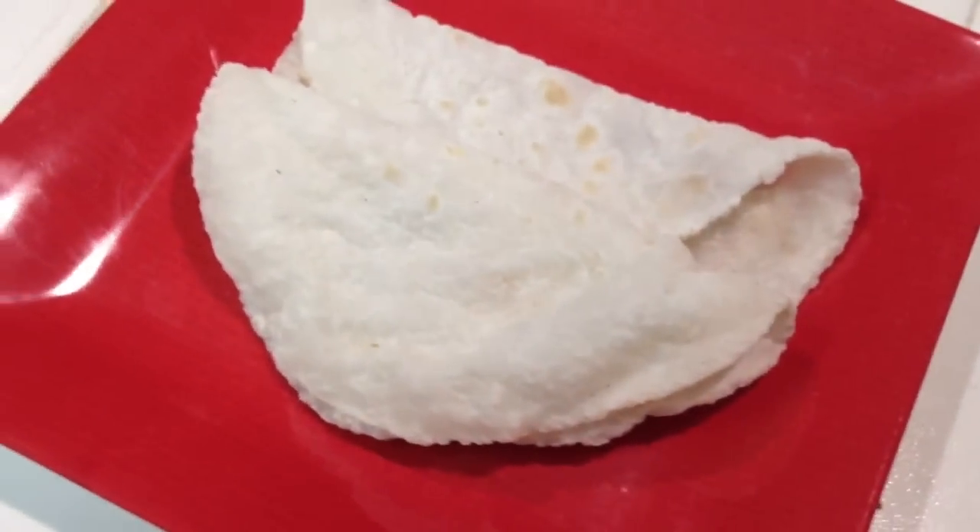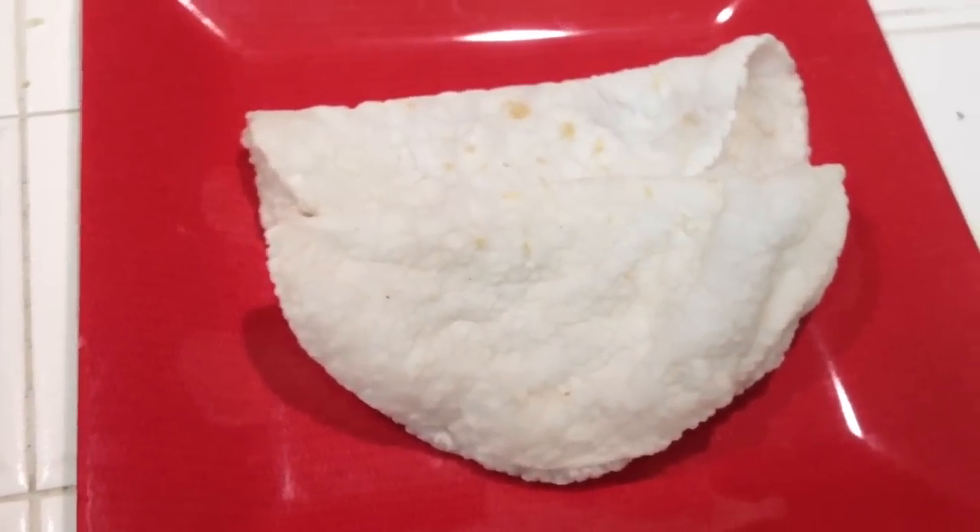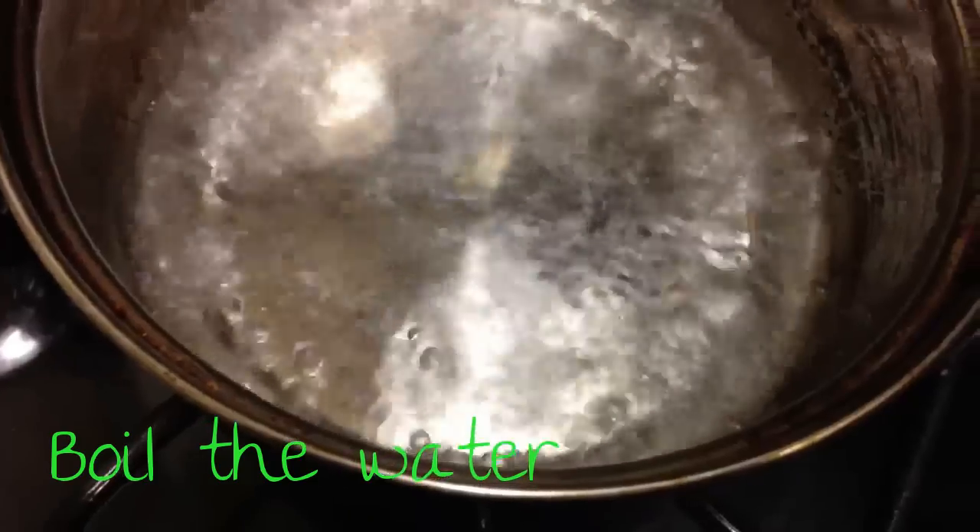Assalamualaikum viewers, today we are going to show you how to make roti with rice flour. It tastes really great and it's easy to make, so let's go see how to make roti with rice flour.